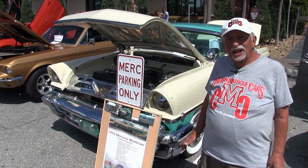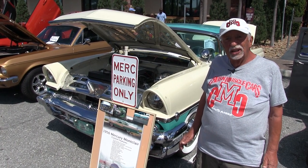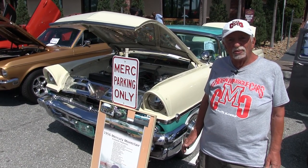When I got it, the engine was seized, the interior shot, and the paint burnt. Couldn't free up the original engine, so I put in a 350 Chevy and the overdrive transmission. So I have some good mileage on it.